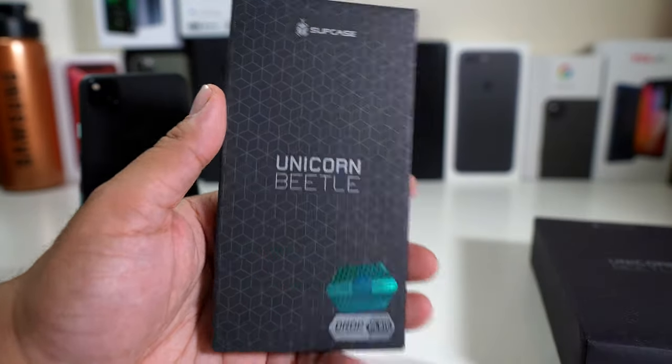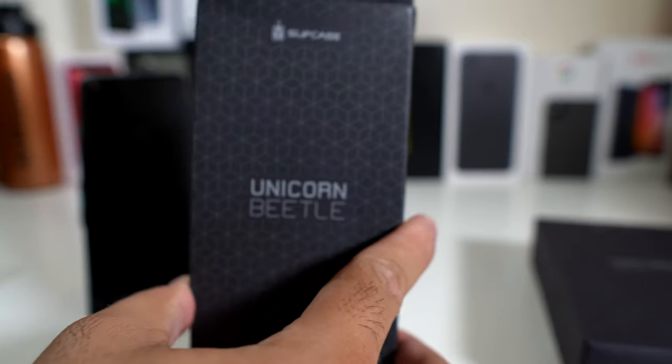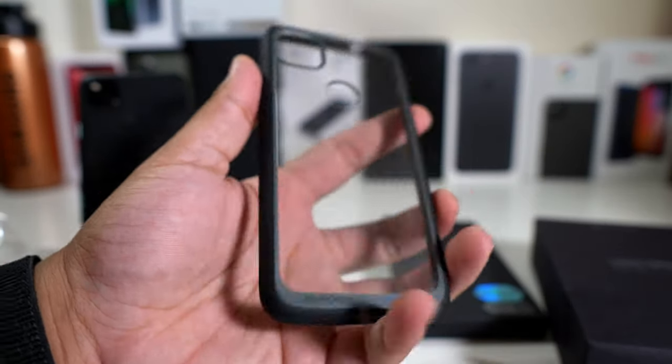Here we have the Supcase Unicorn Beetle — definitely a classic case right here. If you guys want to pick this up, the link will be down below. You guys told me I take too long to show the case, so here it goes. This is the Unicorn Beetle, definitely a classic case.